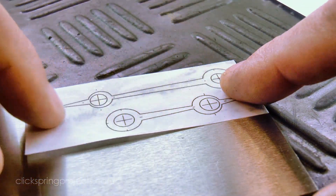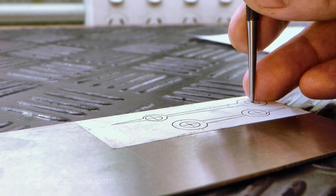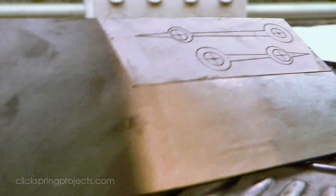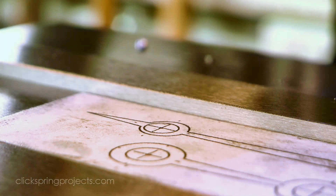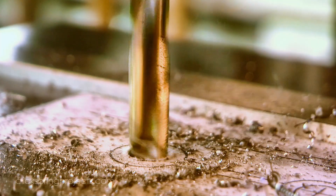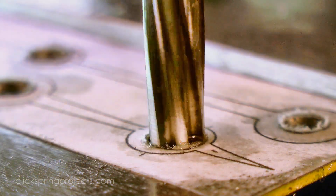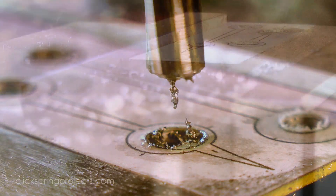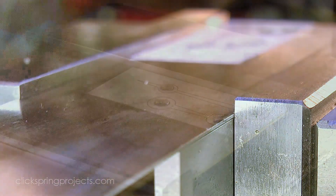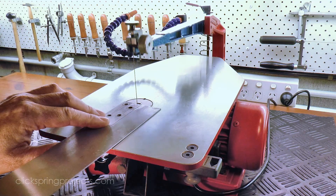A simple paper template marks out the perimeter of the part as well as the hole positions. I drilled out the holes slightly undersized so that I could use a reamer to get the precise final dimension. The hands were then roughed out from the parent stock using the scroll saw.